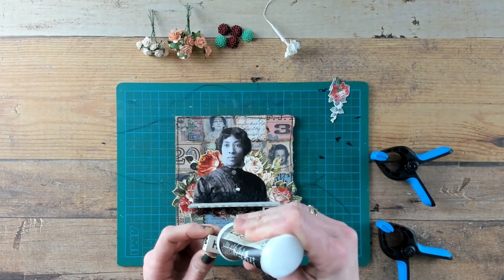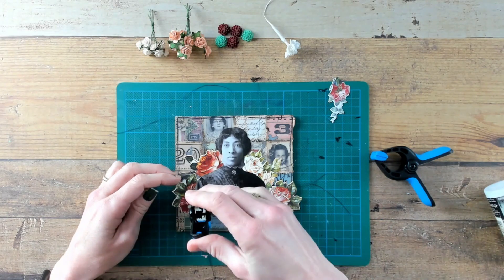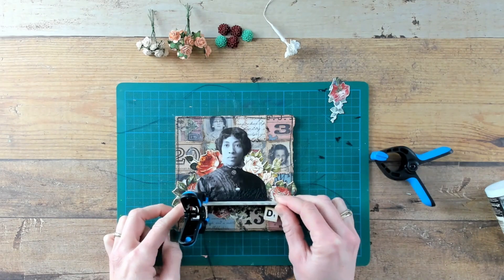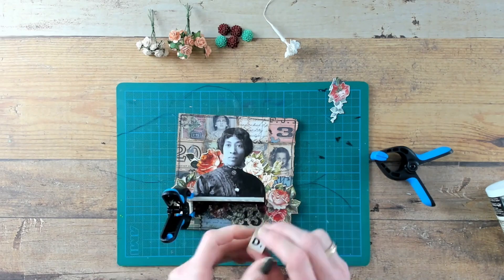And now it is time to glue the wooden box underneath the shelf. With this kind of work I find it very easy to use these handy clips — they will keep everything in place while you can work on some other pieces of the project.